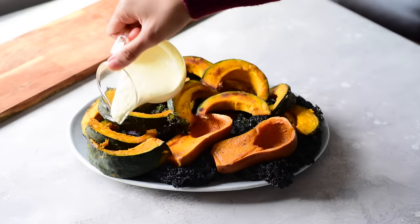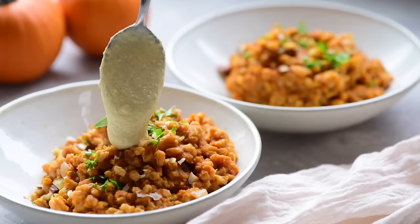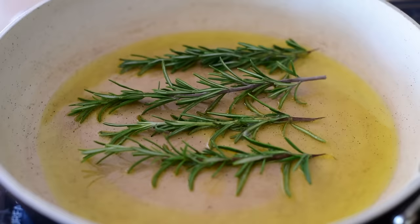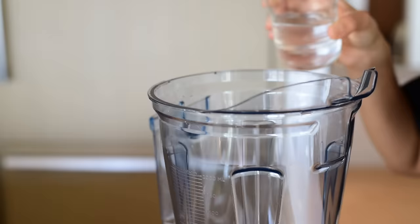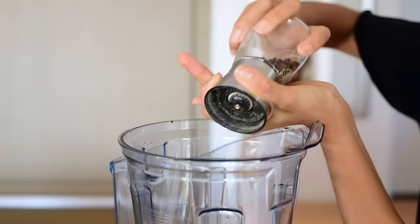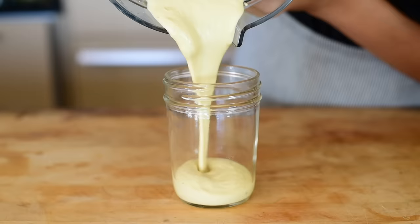Our next flavor variation is a rosemary miso mustard cashew cream. We're going to make a rosemary-infused olive oil — heat olive oil in a skillet, and once it's shimmering, add several stalks of rosemary. Let that cook for a few minutes until really fragrant, then remove the rosemary and use just the oil. For the cashew cream you need water, soaked cashews, mild yellow or white miso paste, the rosemary-infused olive oil, nutritional yeast, chopped garlic, slightly less than half a teaspoon of sea salt, and spicy brown or Dijon mustard. The miso paste and rosemary-infused olive oil together bring a really rich pop of umami. This is excellent over roasted vegetables or stirred into a creamy rice dish like risotto.